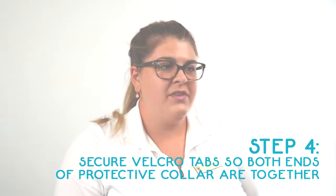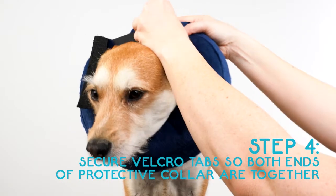Step 4. Secure the velcro tabs so both ends of the protective collar are together.